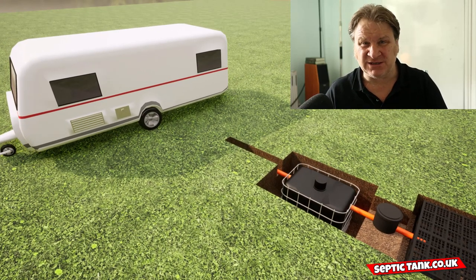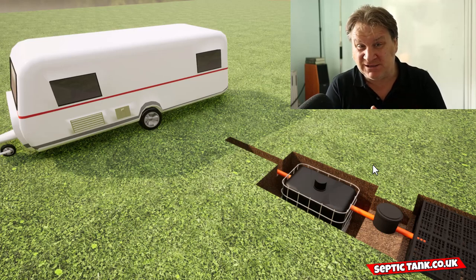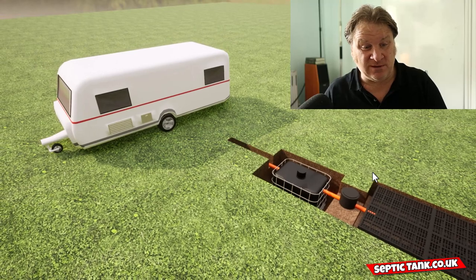Glamping pods, shepherd huts — you name it, the cube septic tank can fit almost any situation, and that is why it's so popular.